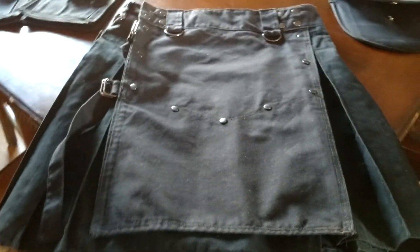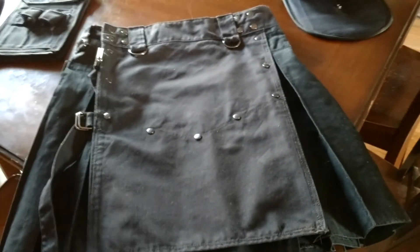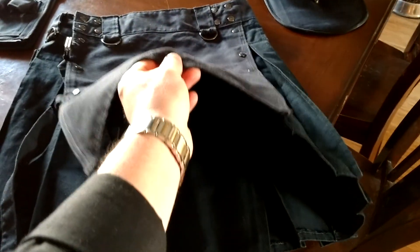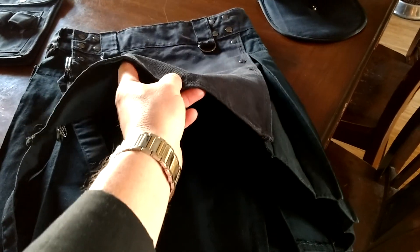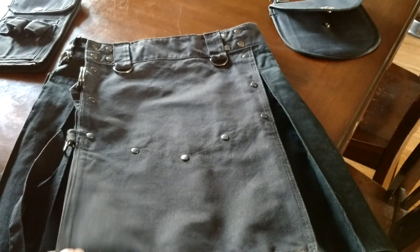This is the War Horse from Angry Bastards and as you can see this material is heavy, heavy, heavy. I mean you can see when you lift it, it doesn't just fold over. It's got a little bit of rigidity to it and that's nice. That's good to have in a good utility kilt.